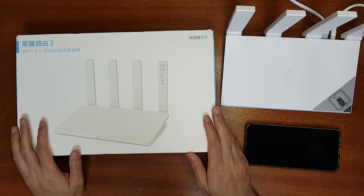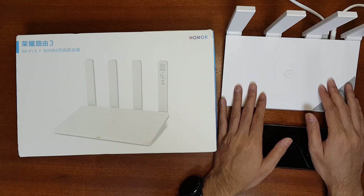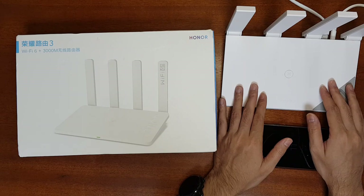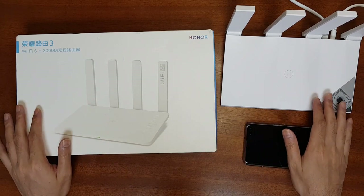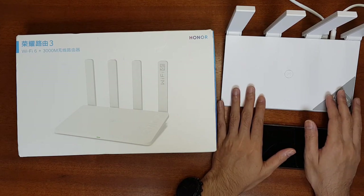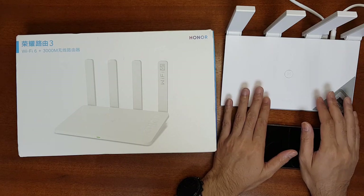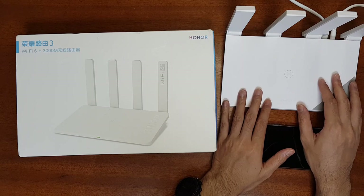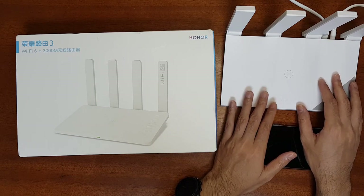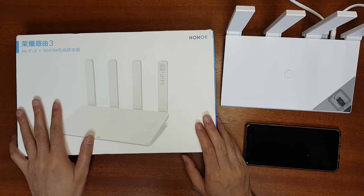I will also compare the speed and range of this router with the Huawei AX3 Pro. That router also supports up to 3000 Mbps and is a Wi-Fi 6 router — I have already reviewed it before. These two routers are very similar. The Huawei AX3 Pro has a non-pro AX3 version that is a dual-core version, but the one I have here is quad-core. However, the Huawei AX3 and Pro versions are released only in China right now, while the Honor Router 3 has been released in Europe with an international version available.